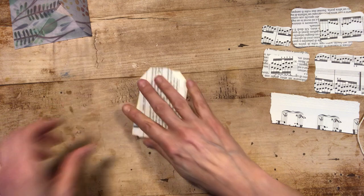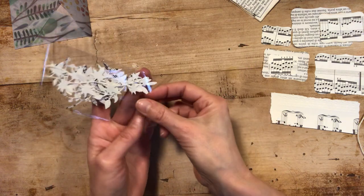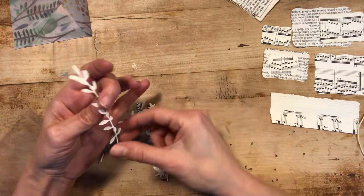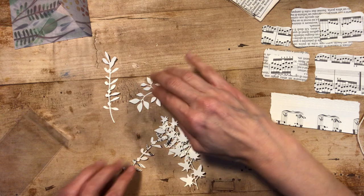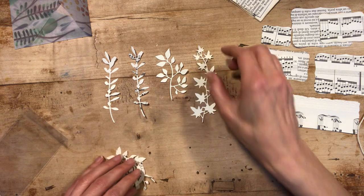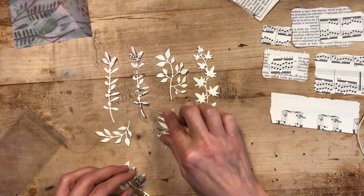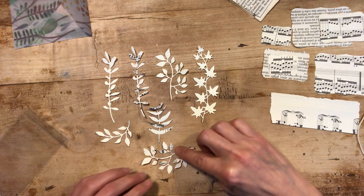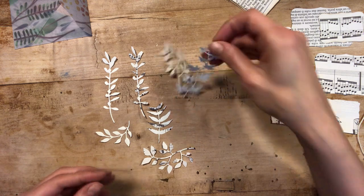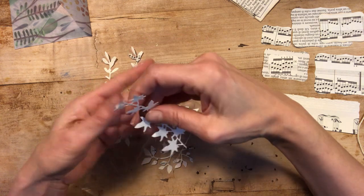And then you have these die cuts — they are so delicate and fragile, I hope I'm not breaking them. It took me a whole morning to make them. Some of them have music paper on them, others are just plain. I've put them all into transparent envelopes.